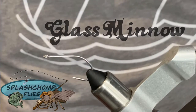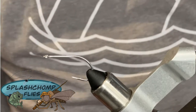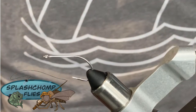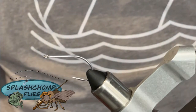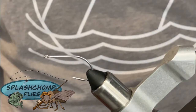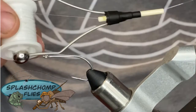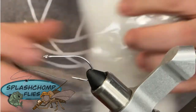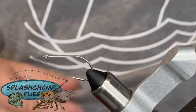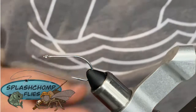Hi guys, welcome back. Long time no see. What we're going to tie today is a glass minnow for fish in the surf. What we're tying on today is a Gamakatsu SC 1.5 and a 1.00. What we're tying with today is 9000 monofil. We'll be using Primo Polar and we'll be using some SF Blend in Pearl.